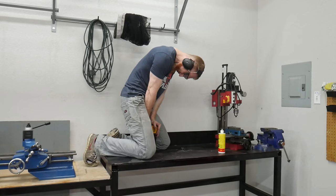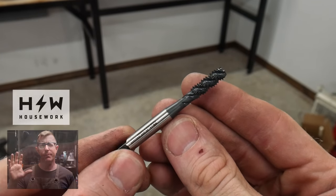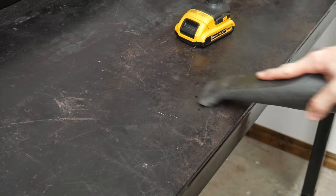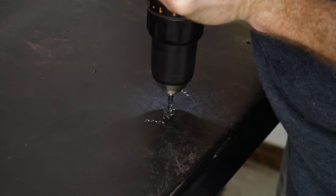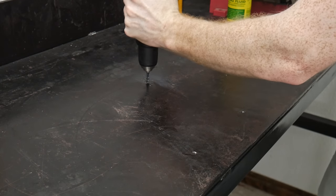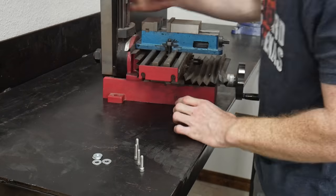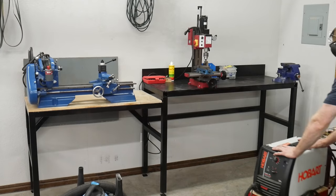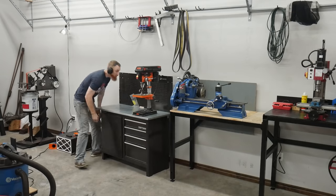Next we're moving the mini mill onto the taller section and bolting it straight to the three-eighths inch steel plate on top. To do so I'm drilling number seven holes and using a new drill tap to tap them to quarter-20. I got the link for this drill tap from Houseworks — he has a chuck attachment for it, but I was able to get the job done with my normal drill. We got the quarter-20 holes tapped in no time — way faster than doing it by hand. Once all four holes were drilled and tapped, I slid the mini mill over the holes and used machinist bolts to secure it to the table.